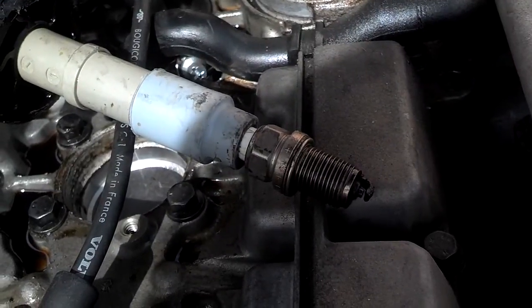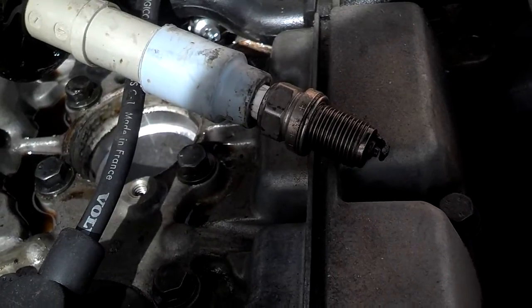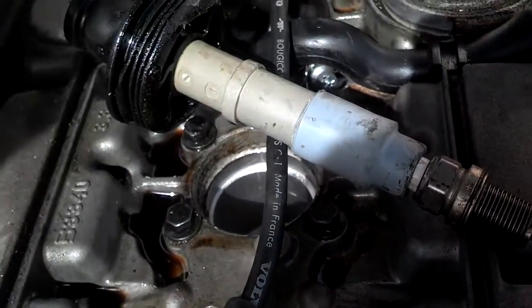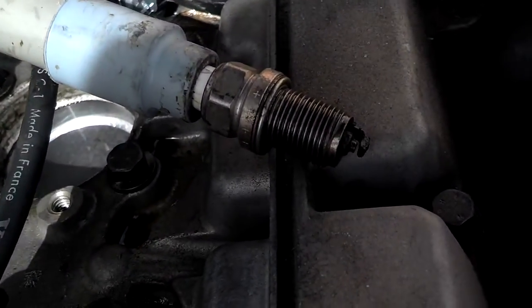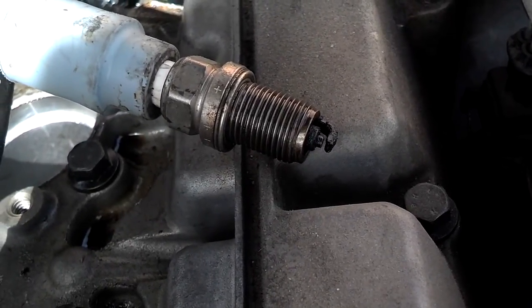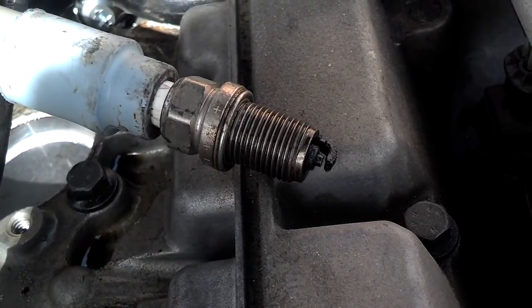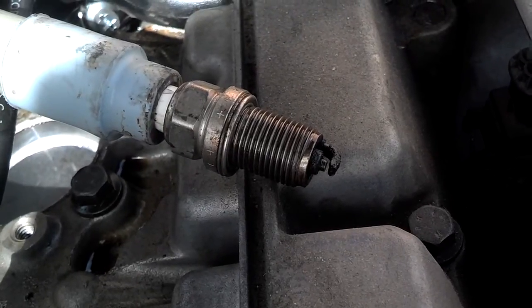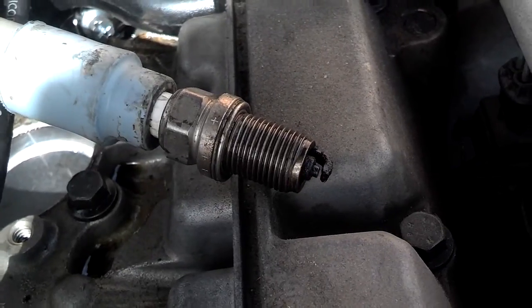There are a couple different ways to see if the spark plug is firing, but what I'm going to do is disconnect the fuel injector for that cylinder so that fuel's not spraying in there. I'm going to start the motor and look at the tip of this spark plug to see if it's throwing an arc. You can also check the gap with the gap gauge to make sure the gap is proper, and you can brush and dry the spark plug off so that it fires better.